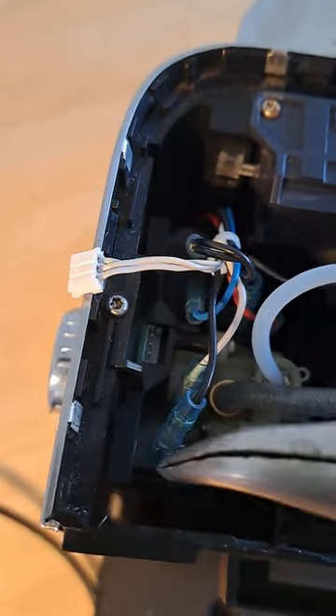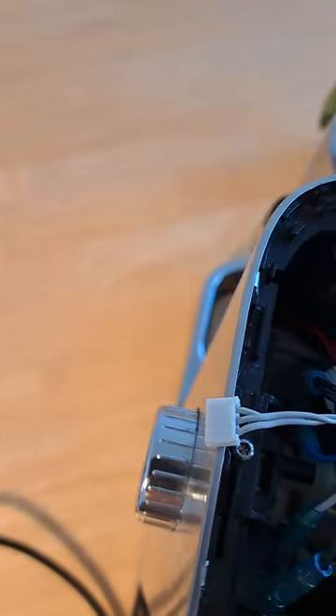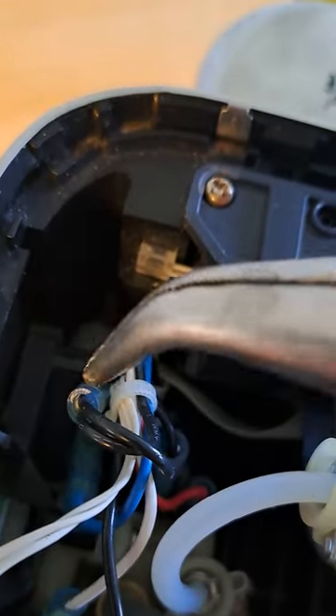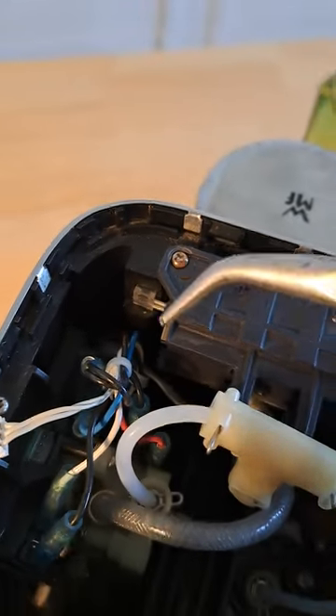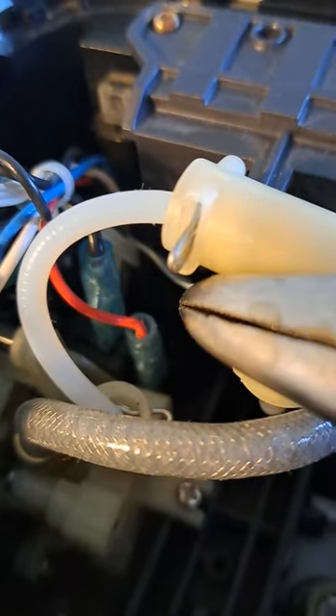I'm going to pause the video and remove all these wires. There are two here — actually three terminals — but they're only connected to the first two: black and white. Then back here you have three terminals: black and blue. And down here you have black and red.